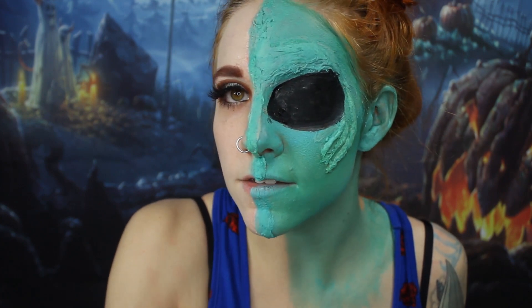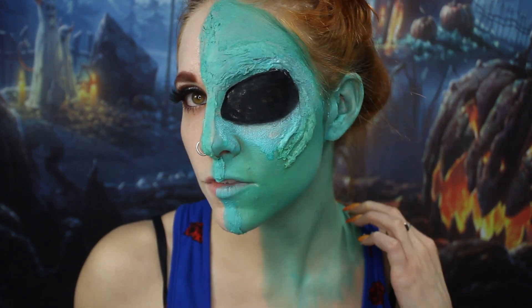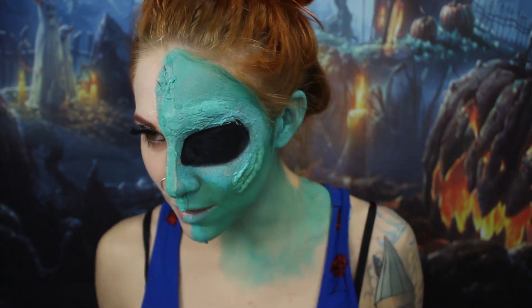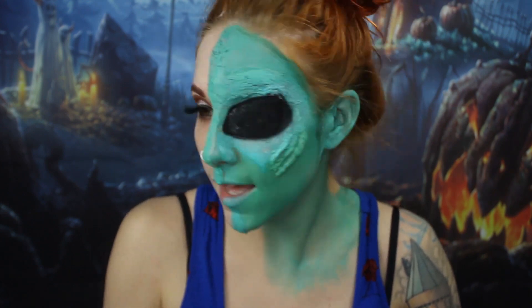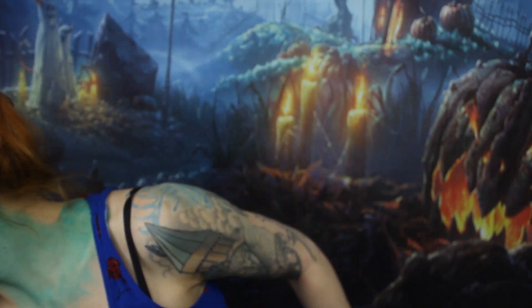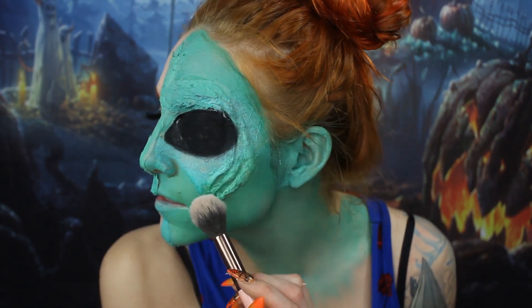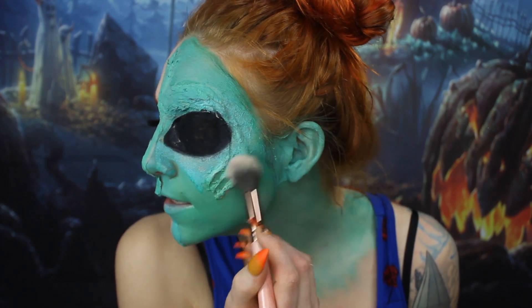I went a little bit too far down in some parts, but that's okay — it's an interesting look. So I have a really big alien eye. Now I am going to go over it with some highlight. Once the paint is dry — I think it is fairly dry — I'm going to grab my Jeffree Star highlight palette and go over the parts that I used the liquid latex on.